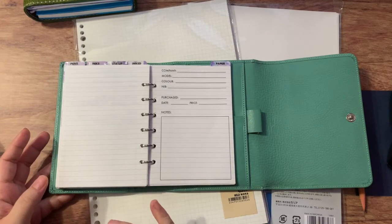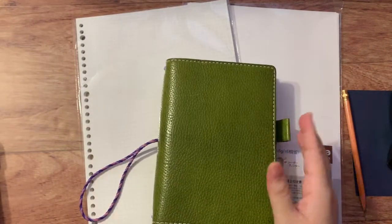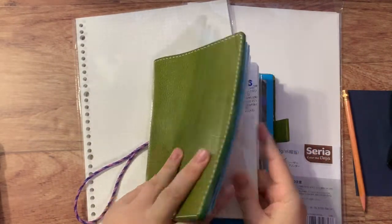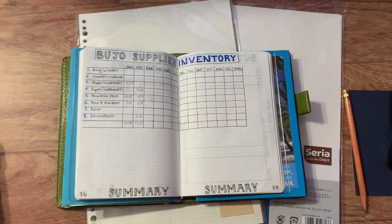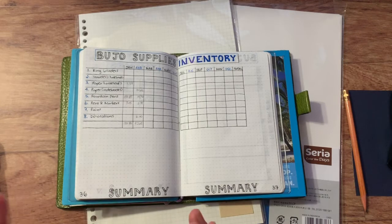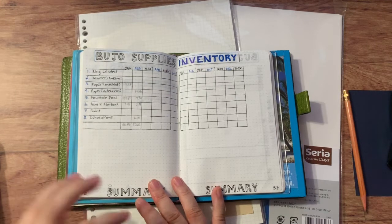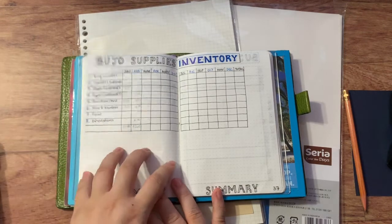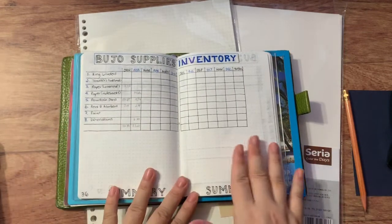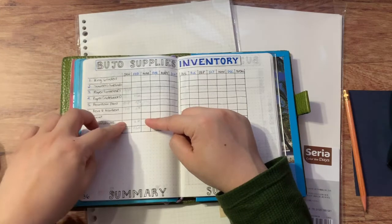Before I get to what I came up with, I have to show you what I was doing previously. This is a summary of my bullet journal supplies — by which I mean generally anything stationary, bullet journal, arts, or planner related. These are the categories I came up with last year. You can see I documented all the purchases I made in each category per month, so by the end of the year I should have an entire page filled with numbers.